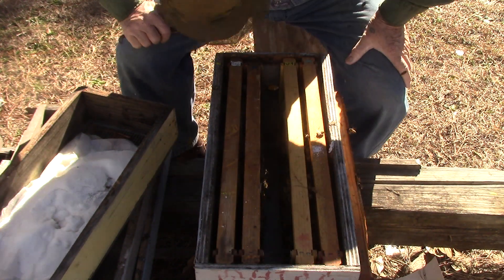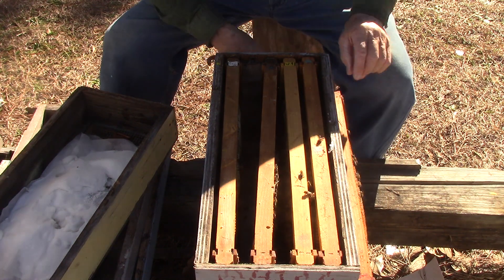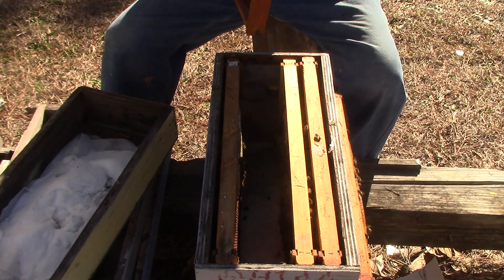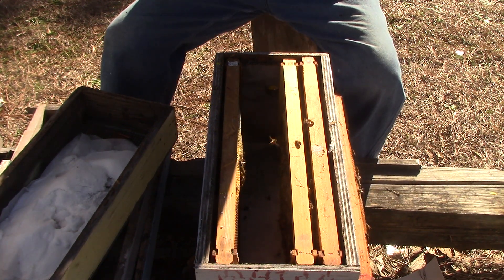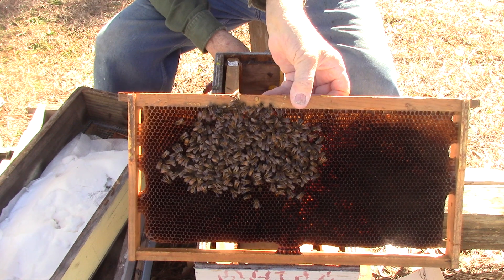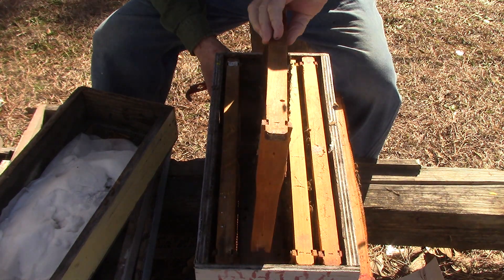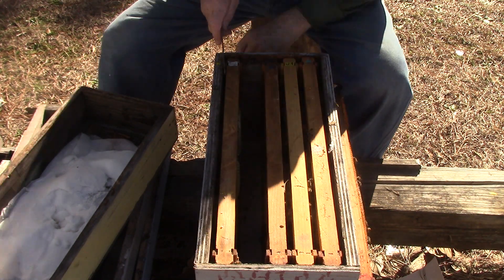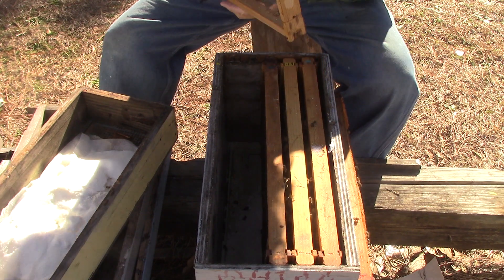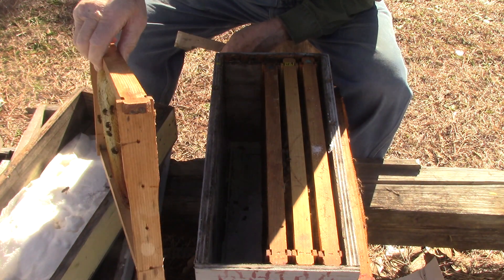She won't be laying much until it warms up to about 50, 55 — they will start laying better. I'll be giving them some liquid sugar for a while so they'll build up quicker. This one here has a little honey on it, but we have a queen and she's still laying. This one here has some honey, that side has some honey too — same thing both sides. Bottom looks good.